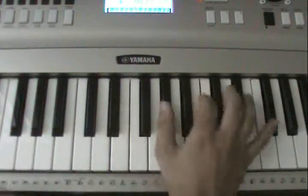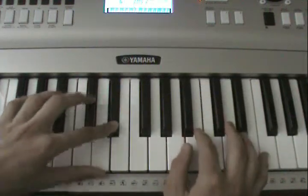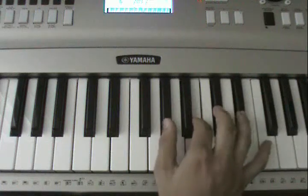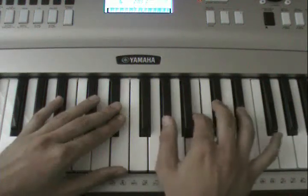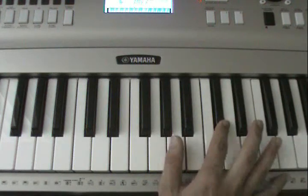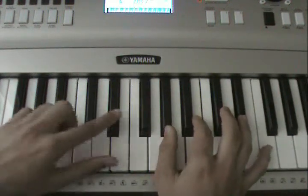Left hand — or you could play with two hands — plays E flat. The other hand has just three notes: A flat, B, and C sharp. And you just do this.